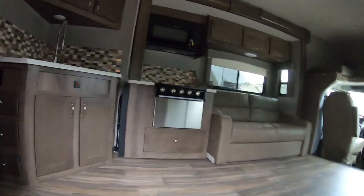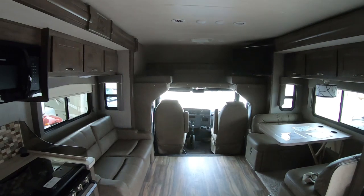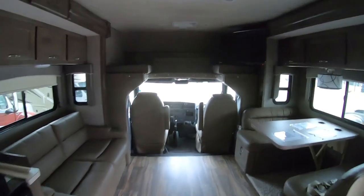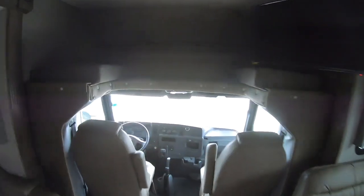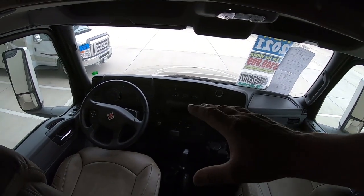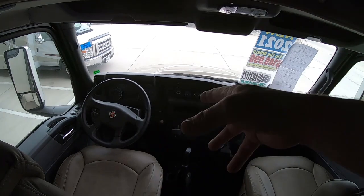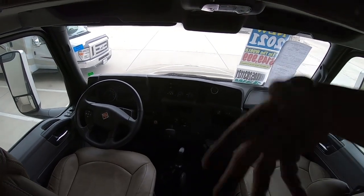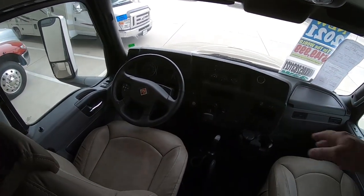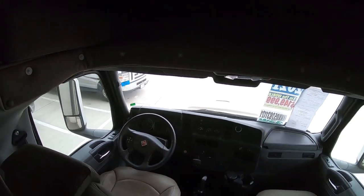Inside — oh, look at that — opposing slides. Man, look at all that room. You're going to do some dancing in here. All kinds of space up here in this cab. Now, this does not have an air brake system. It's an entry level, so it's got typical standard hydraulic brakes. It does have power seats, so you can get super comfortable, and the steering wheel adjusts up and down, back and forth.